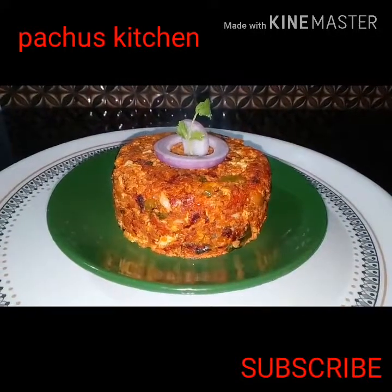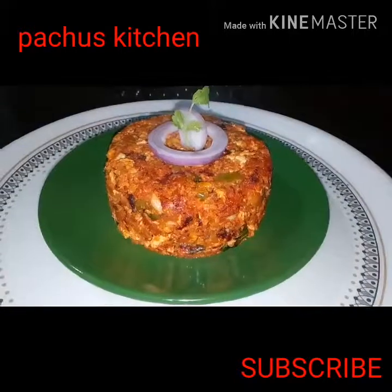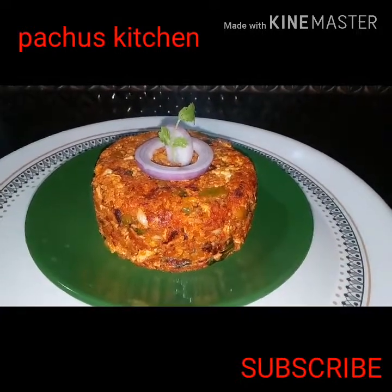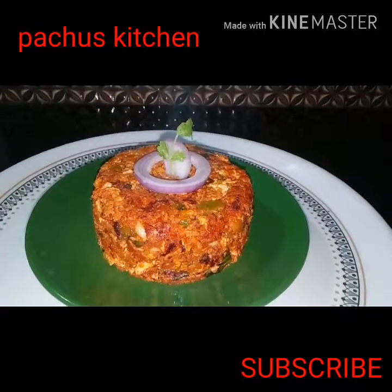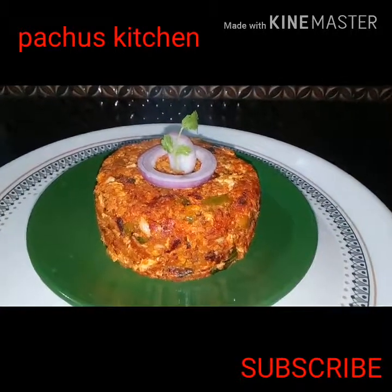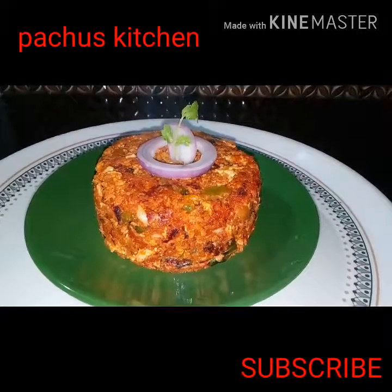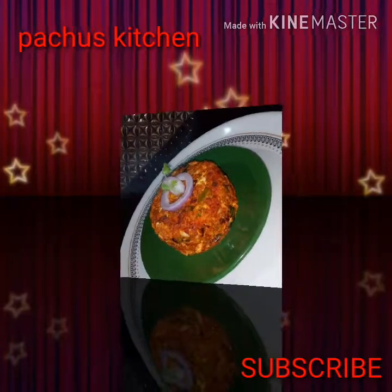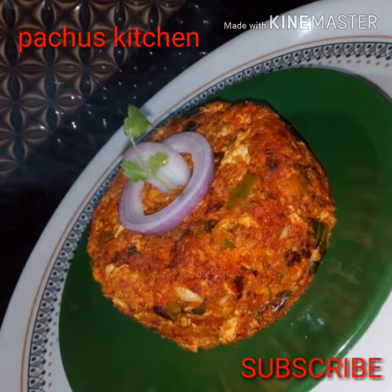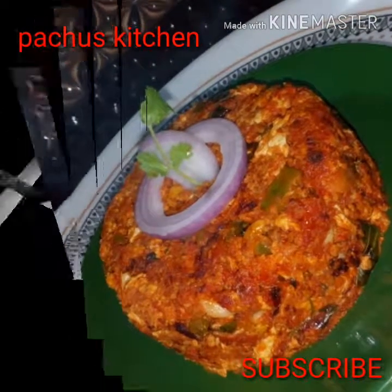This is an easy and tasty recipe. This recipe is a great combination. Please like this video, subscribe, and share. Thank you.